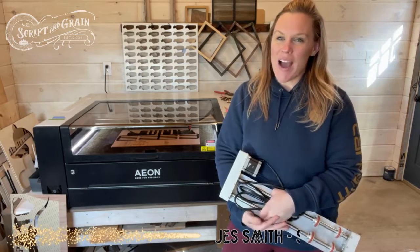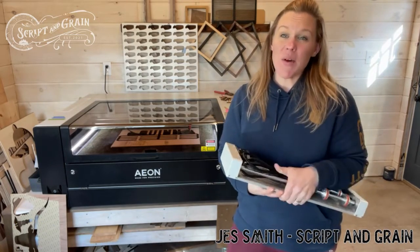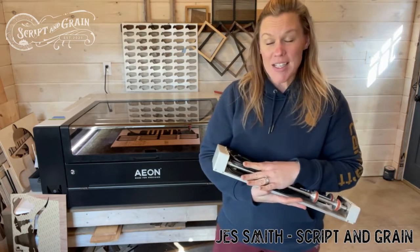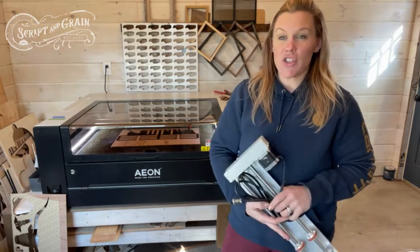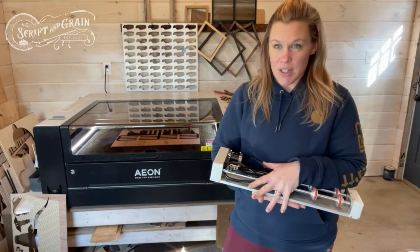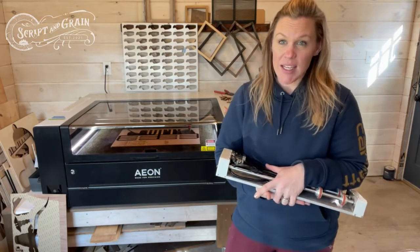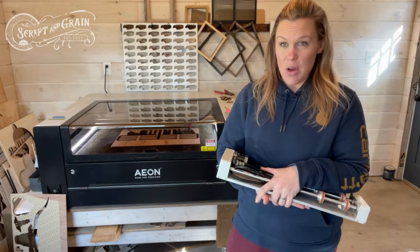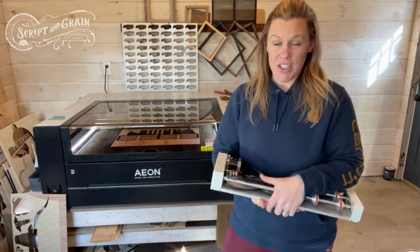Hey guys, today I'm going to show you how I use my smart rotary device on my Eon Mirror 9. This is the one that I got directly from Eon and I can do one tumbler at a time. I did recently receive my multi roller and I can't wait to use that as well. I wanted to show you how to use this because while directions are included, there's nothing like seeing a video of how somebody actually uses it and connects it from start to finish in order to achieve the final project on a tumbler, candle, or whatever cylinder object you have.